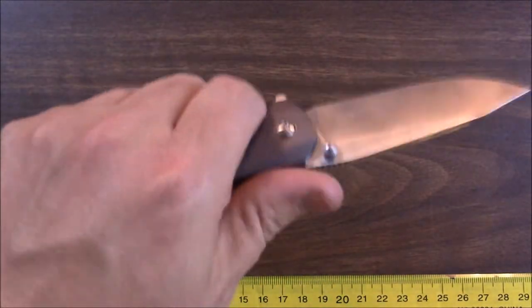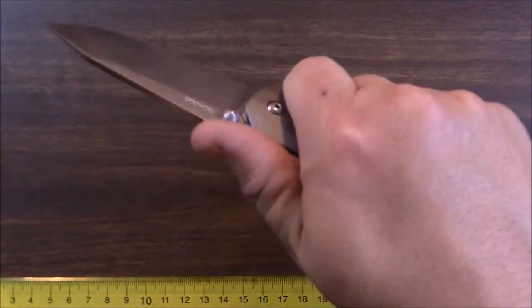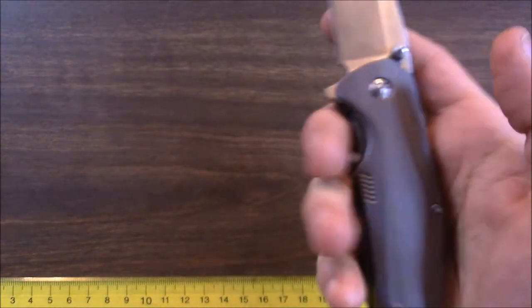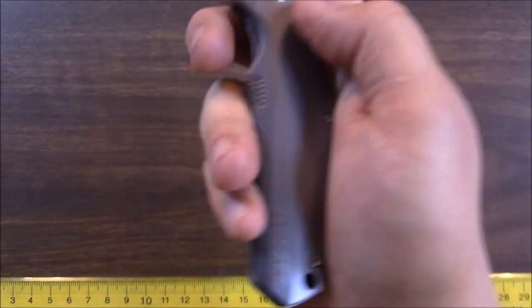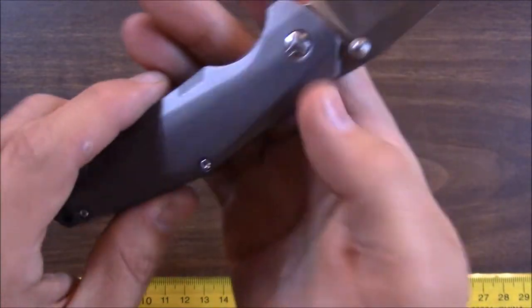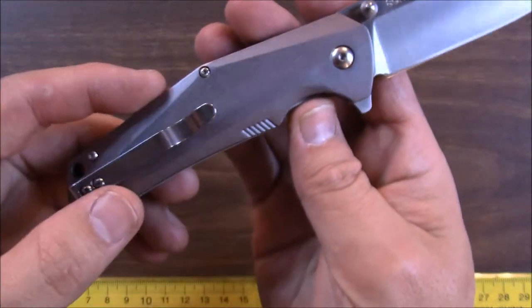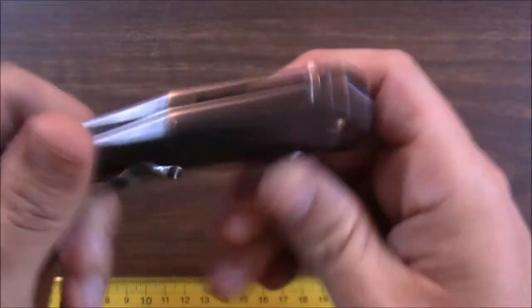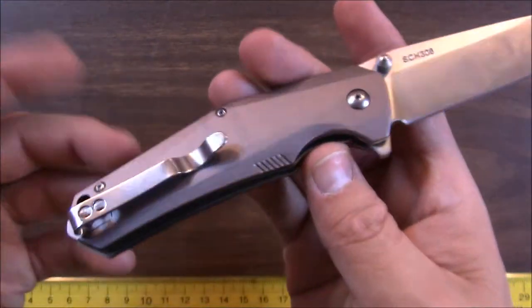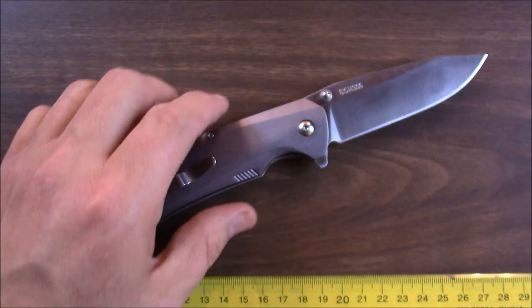5.5 ounces is just fine in my books. I don't mind carrying this amount of weight all day long — I carry knives that are half a pound and it's not a problem. For those who are really picky about weight, this isn't your knife. But for the majority of people, 5.5 ounces is not a problem at all.